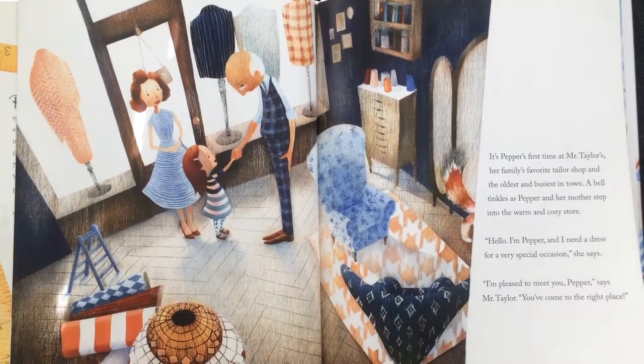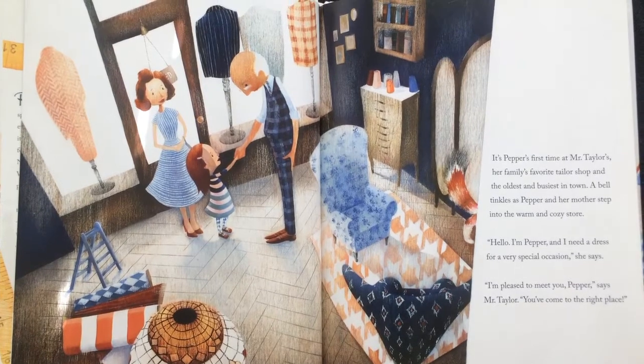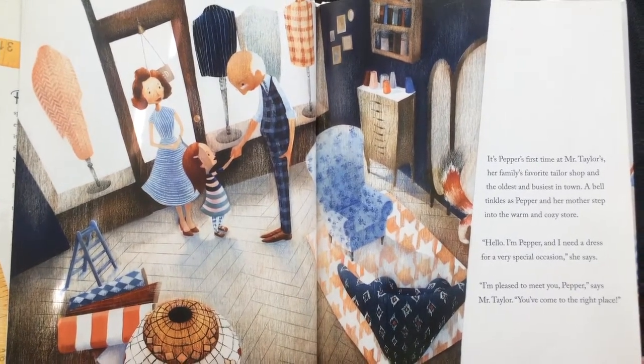It's Pepper's first time at Mr. Taylor's, her family's favorite tailor shop and the oldest and busiest in the town.